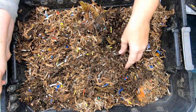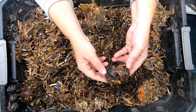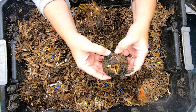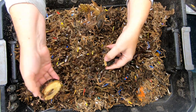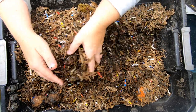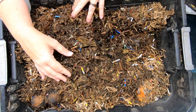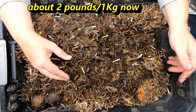Looks like we've got some good castings. I know it's pretty new since we started this again. Looks like they are eating this avocado seed. I did add more worms after I captured them from the last harvest, so this does have a little bit more in the way of worms than it did previously.